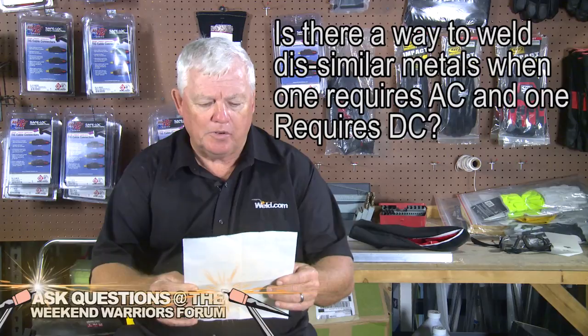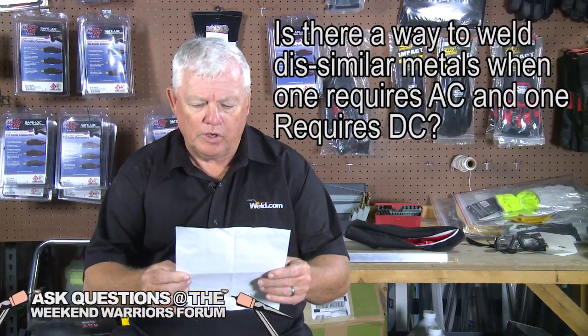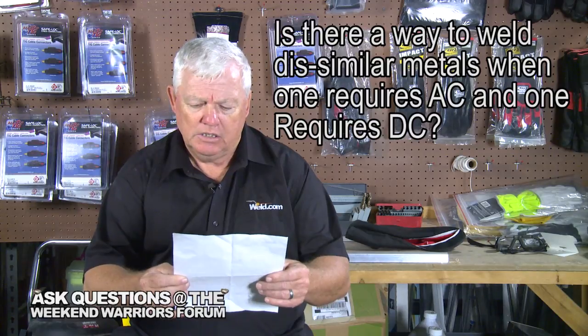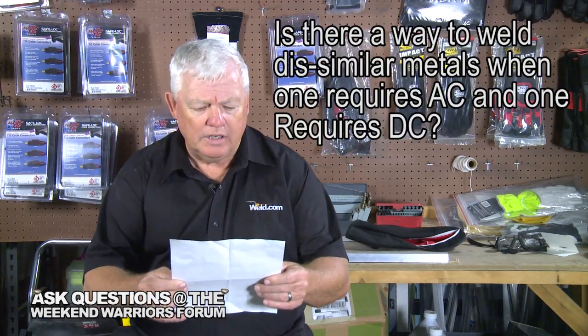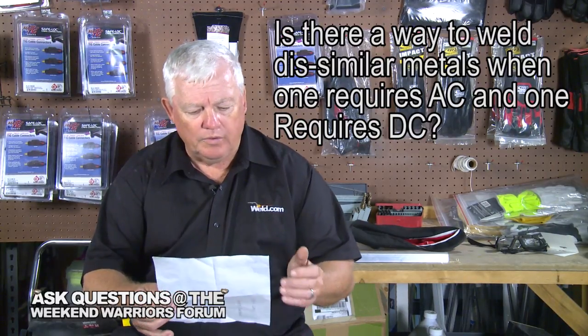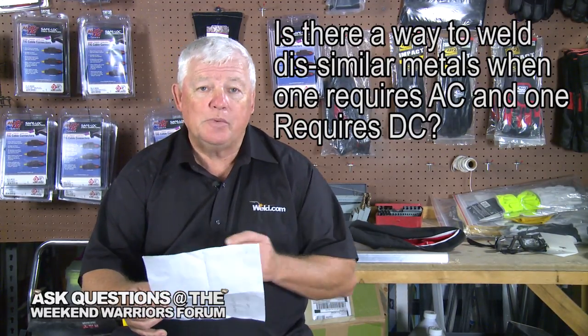I've got a question here. Is there a way to weld dissimilar metals, one requiring AC and one requiring DC? Is there a way of welding similar metals together? For example, I want to weld aluminum to copper. Is this possible?